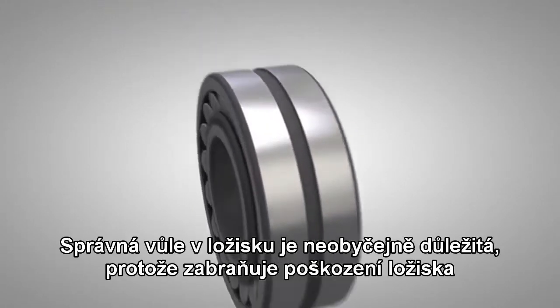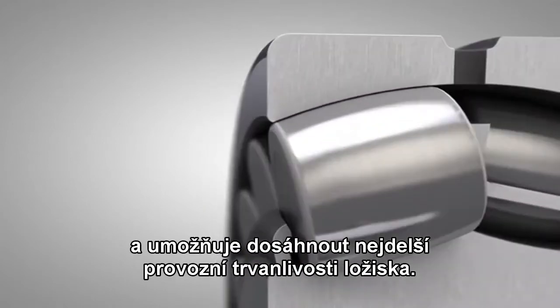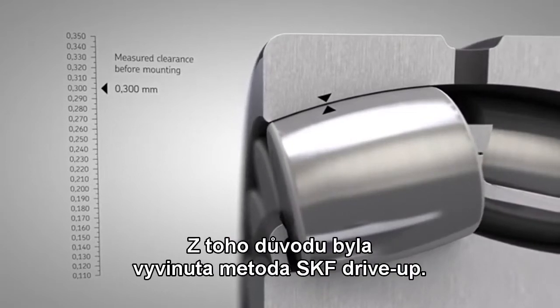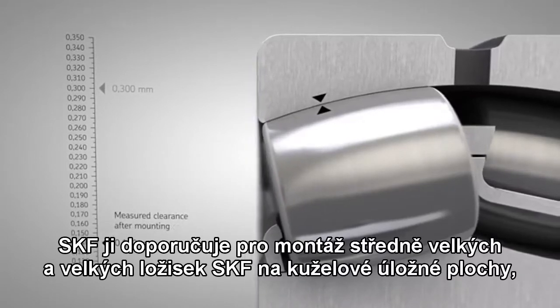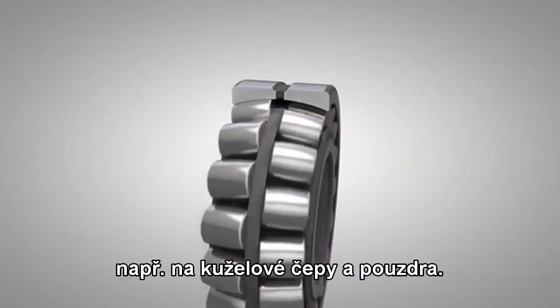SKF drive up method. Correct clearance in the bearing is essential to prevent bearing damage and to reach the maximum bearing service life. This is why the SKF drive up method was developed. It is SKF's preferred method for mounting medium and large size SKF bearings on tapered seatings, including shafts and sleeves.